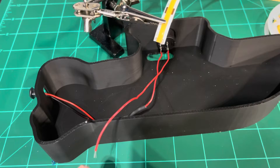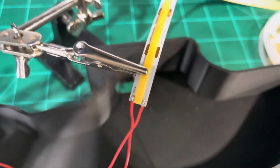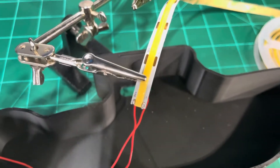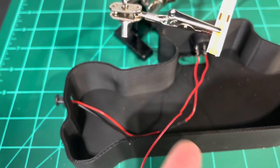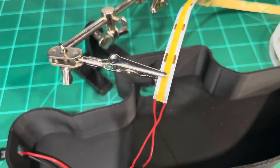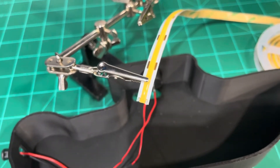I recommend tinning the ends of the wires, which means putting a little bit of solder on before you do this. One side is 5-volt positive, the other side is your negative. I keep the color coordination the same — red's positive, black's negative. Solder one tip there, one tip to the other one, and I'll check back in.